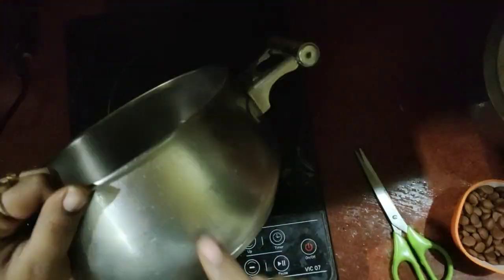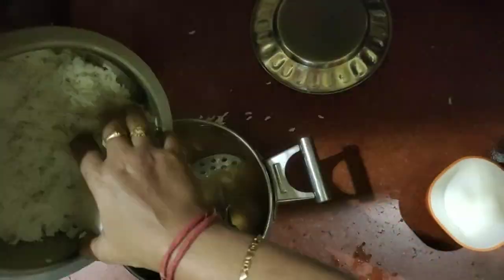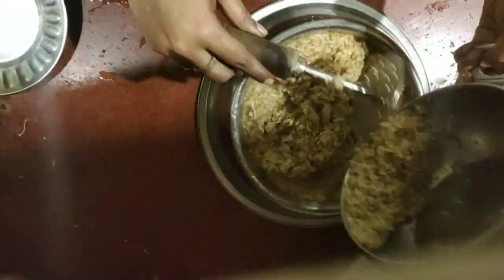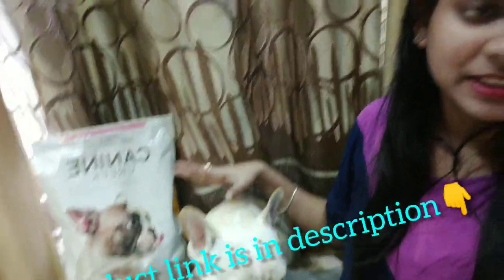You can mix the dog food with rice to make a plain meal for your dog. The product price and purchase link are available in the description box below. You can also purchase it from there.